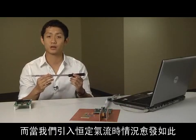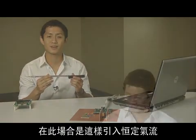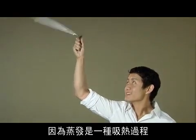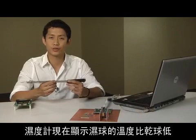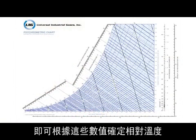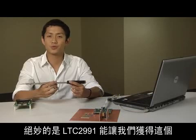The wet bulb temperature will be lower than the dry bulb temperature due to evaporation, more so once we introduce a constant airflow. Because evaporation is an endothermic process, the psychrometer is now showing that the wet bulb reports a lower temperature than the dry bulb. By cross-referencing a psychrometric chart, one can then determine the relative humidity based on these values.